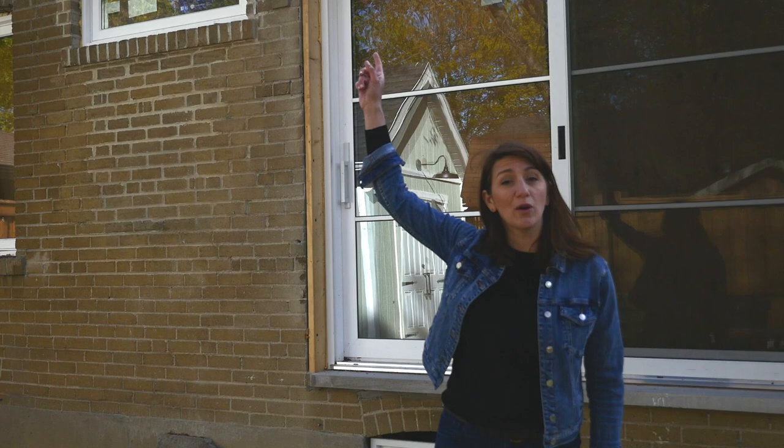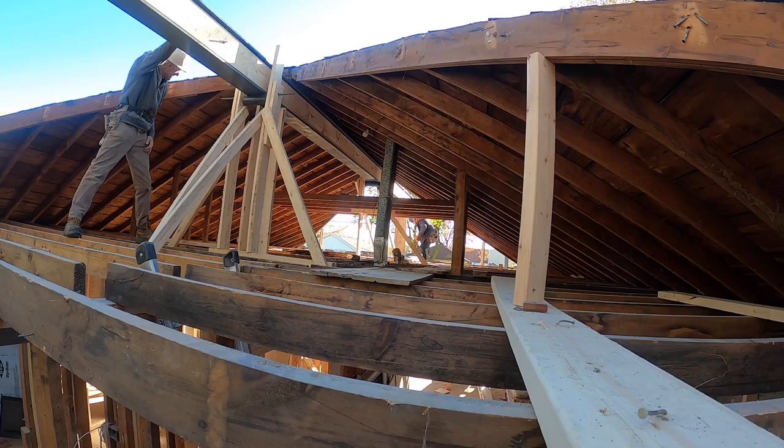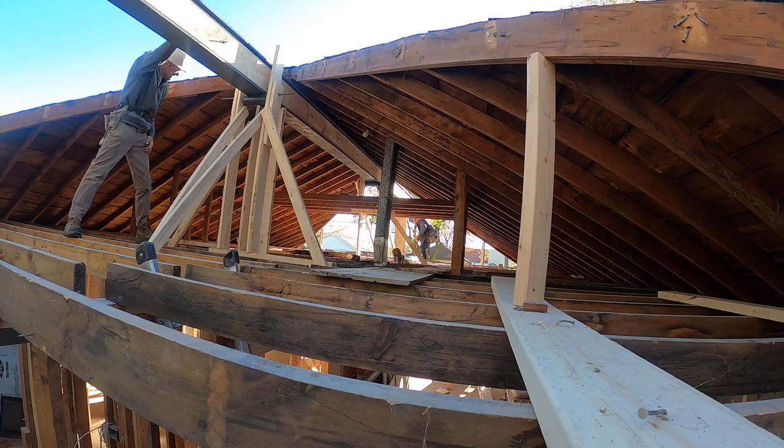Currently the beam looks like it's just floating in the air — it's being held by temporary posts inside the house. What we're going to do next is put a permanent post from the beam all the way down to the foundation. Stay tuned to see what that looks like when we're done.